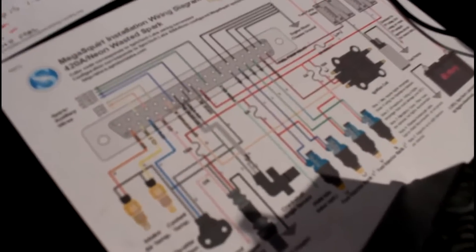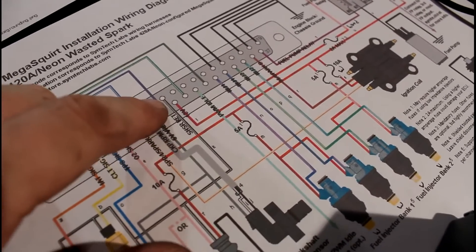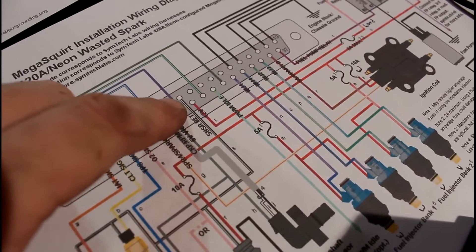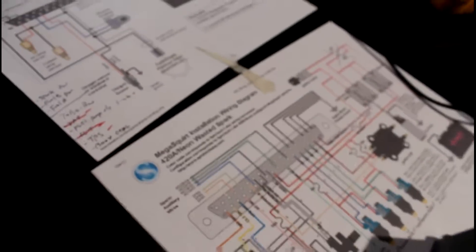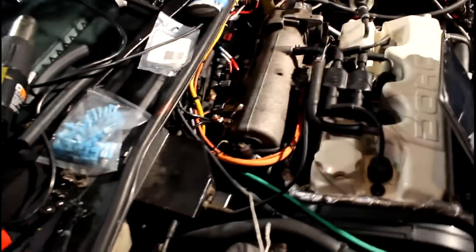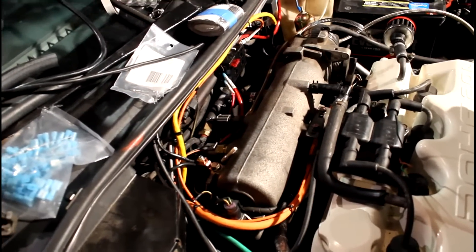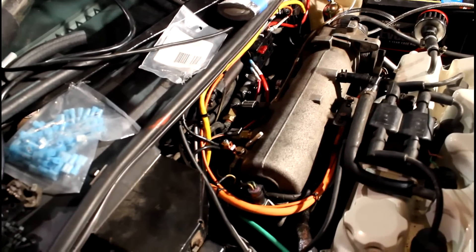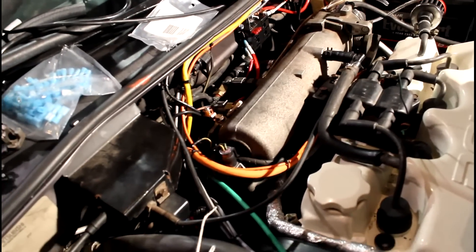You'll notice it also runs a sensor return wire to one of the top pins, and essentially that's just grounding it as well. You've got to be real careful when you ground these, because any noise in the system, or when certain things are pulling a lot of current, you'll get strange differences in the voltage that the sensors are seeing. Basically, you want all your sensors grounded back to the ECU, not just to the block.